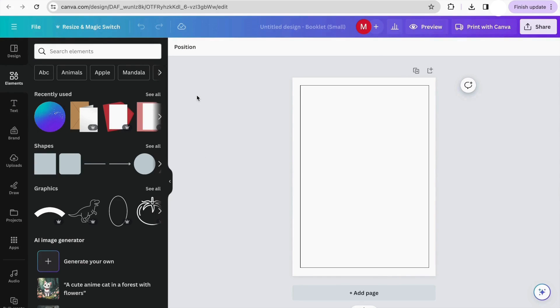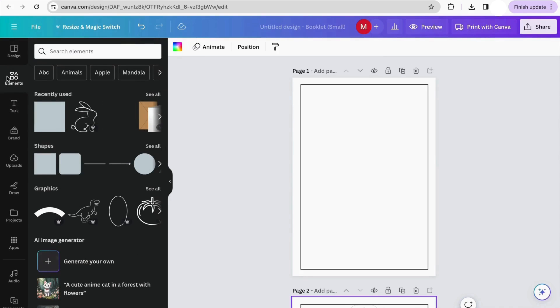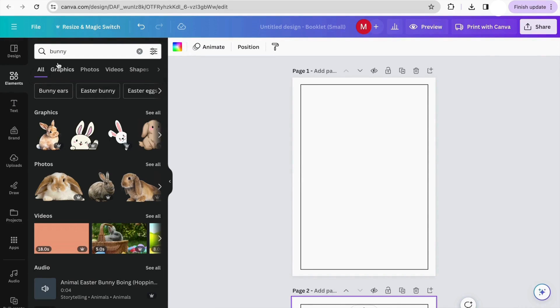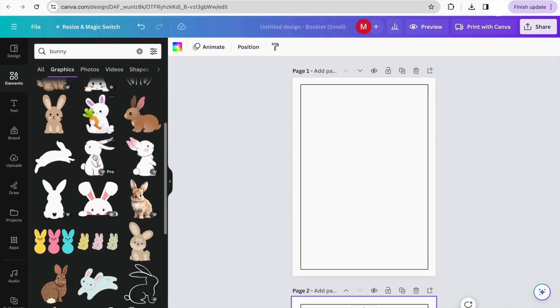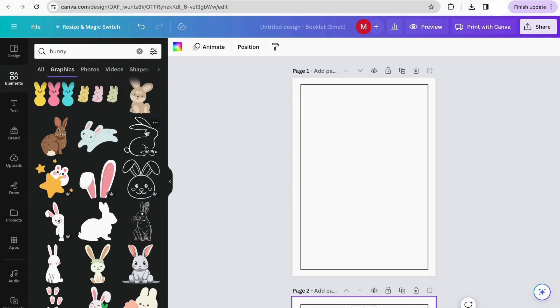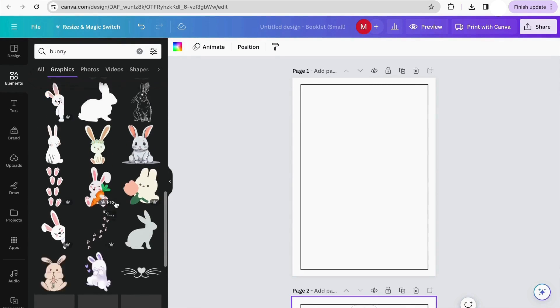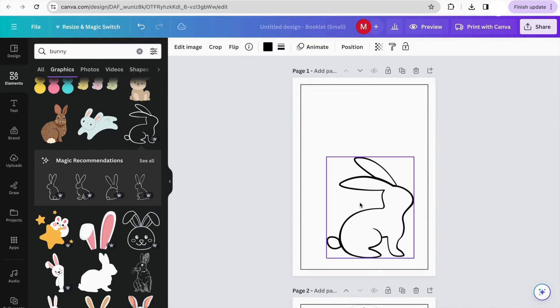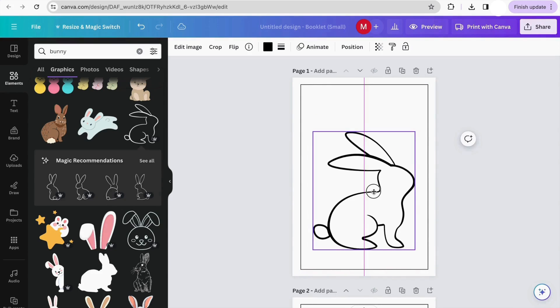Today I'm going to show you three ways of creating your coloring book. Option number one: using Canva elements. We go to the Canva elements section and search for the specific element we want to add. It can be animals — I'm going to search for 'bunny.' We go to the graphics section and start looking for something we'd like to add. Canva gives us some options, and I'm going to add this one. You can start to play with the sizing of your elements.